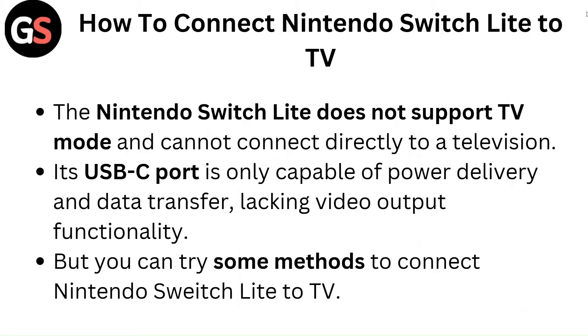The Nintendo Switch Lite does not support TV mode and cannot connect directly to a television. Its USB-C port is only capable of power delivery and data transfer, lacking video output functionality. But you can try some methods to connect Nintendo Switch Lite to TV.